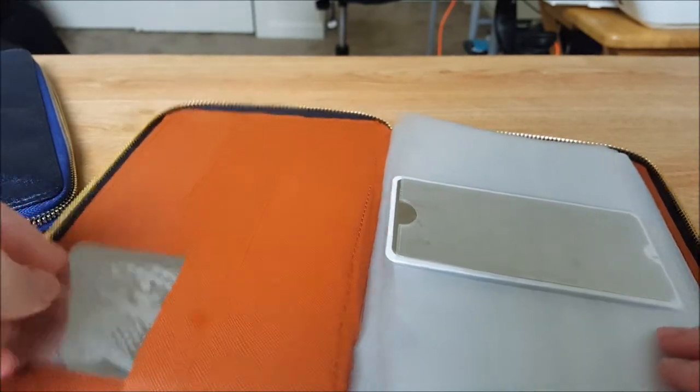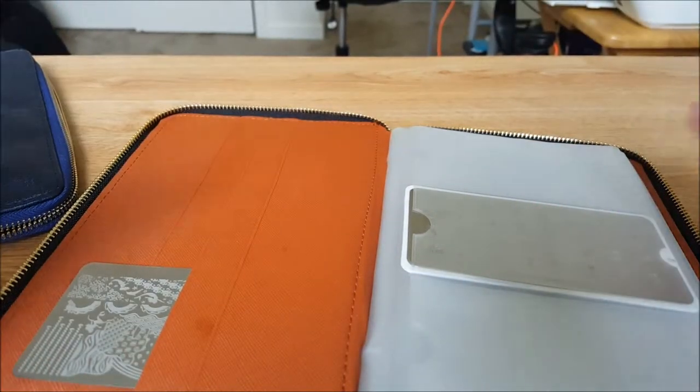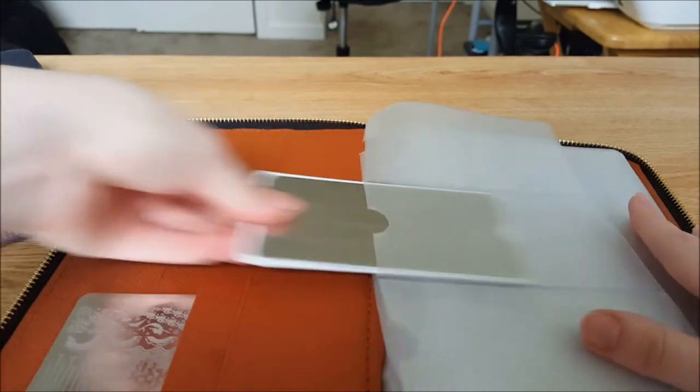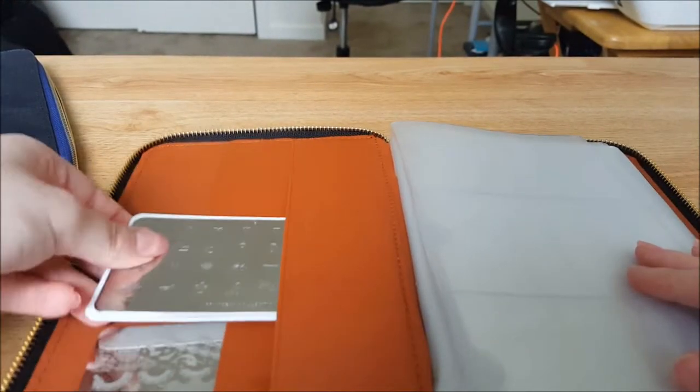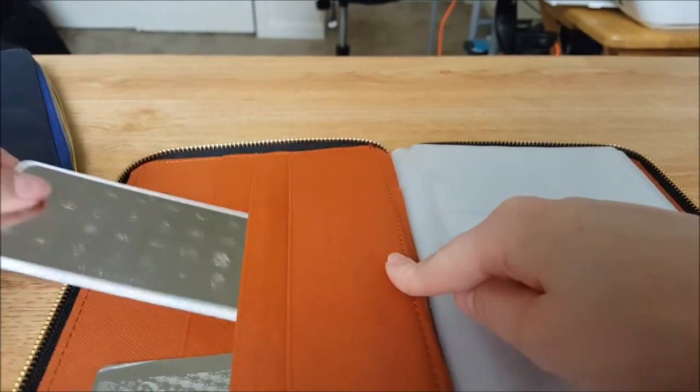It allows room for extras too — you can just slide them in there. Like if you finish doing your nails and don't want to put them all back away right away, you can just slide them in there. They all go down to the same length and fit quite nicely.